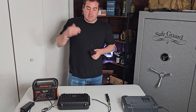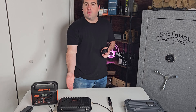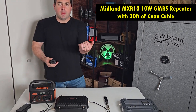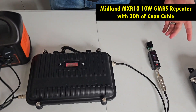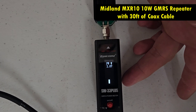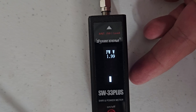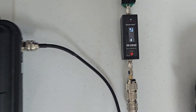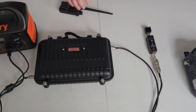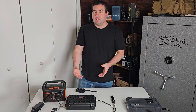So let's go ahead and key this up and show how much power is really at the end of a Midland after a 30-foot cable run. Let's look at the meter — I'm going to go ahead and key this thing up. You will see we are getting basically 2 watts — 2.01 watts. So you're basically getting nothing out of the end of that. I know there's a lot of power discussions out there, but 2 watts isn't a lot.